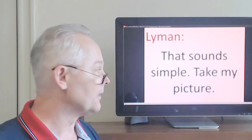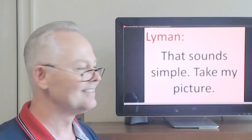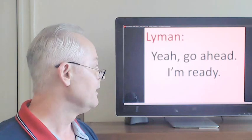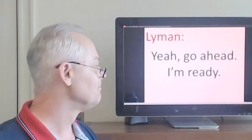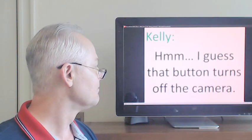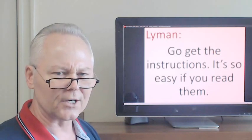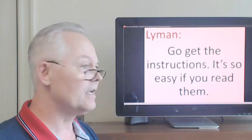That sounds simple. Take my picture. Yeah, go ahead, I'm ready. Go get the instructions. It's so easy if you read them.